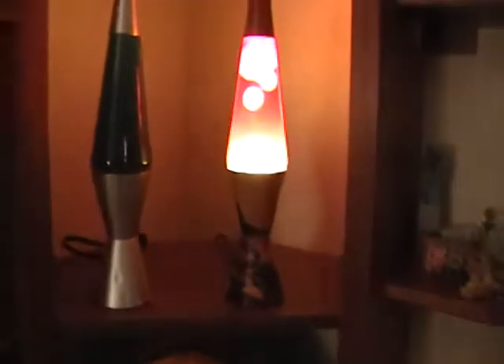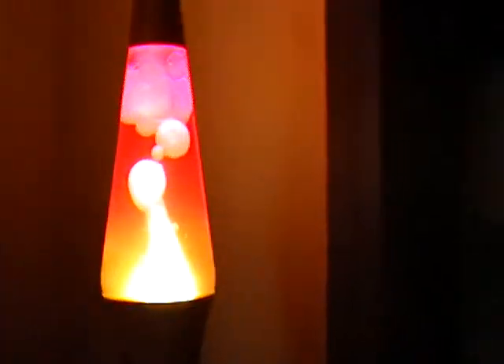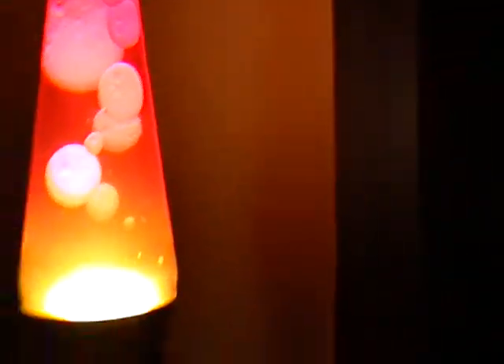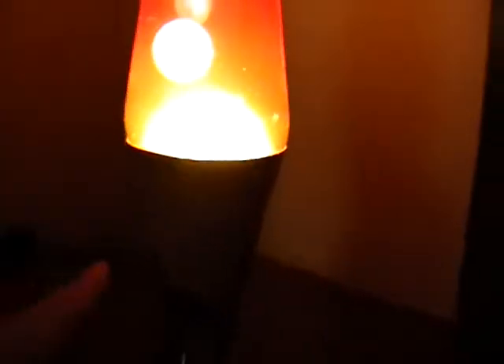Let me see if I can focus in on it a bit better. It's actually really cool if you can see it. It's like wax inside of this gel, heated by a little thing inside of there — like a light bulb — and it makes the wax float. This one's not working, but whatever.